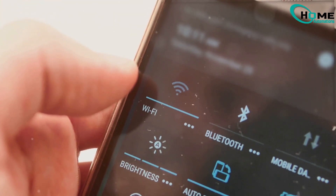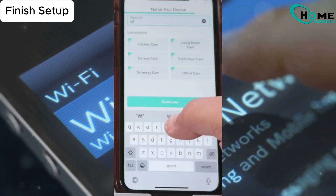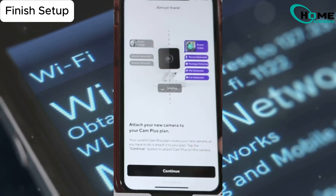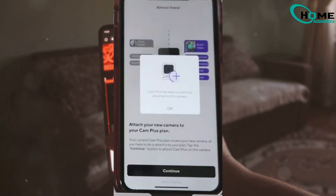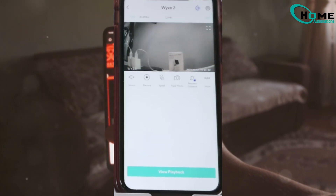Step 5: Finish Setup. Almost there. Give your camera a name, like Wyze Cam 3000 or the Eye of Sauron — whatever helps you remember it. Then tap Finish. Done. You're connected.